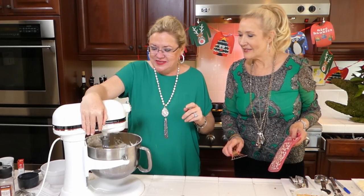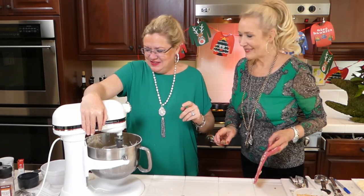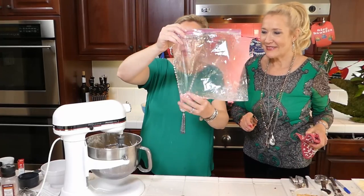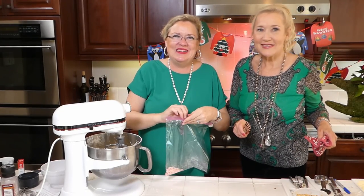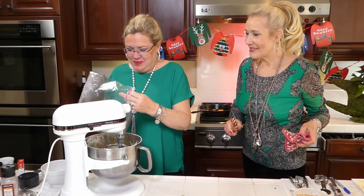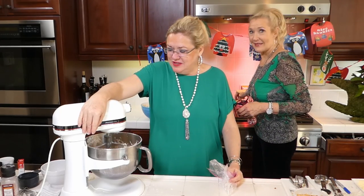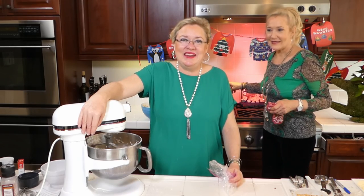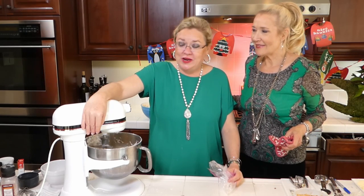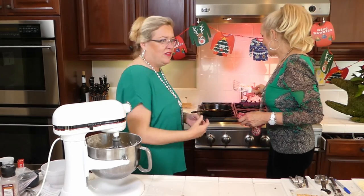I took my candy canes and crushed them up — emptied them out, put them in a bag, and crushed them with a rolling pin. You can take out all your homeschooling frustration on your candy canes! Then I'm dumping them into the dough — and voila! I'm going to mix those in and then let this dough refrigerate for about an hour, but I'll demonstrate how to make the cookies once the dough has rested. We can't wait too long — we've got to make cookies!